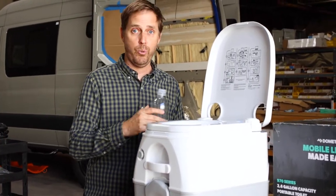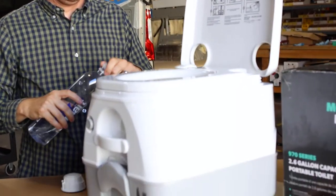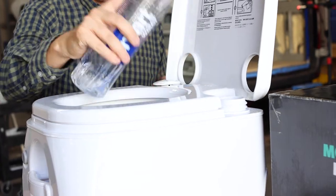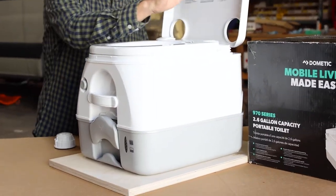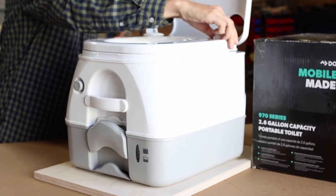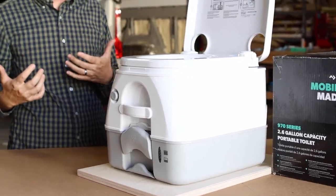Step one: fresh water fill. All you do is unscrew the fresh water fill cap, grab some water, and fill the reservoir. The reservoir is 2.3 gallons — you want to fill it about one inch below the top of the fill cap. Put the cap back on snugly, as this chamber is going to be pressurized and you don't want air leaking out.